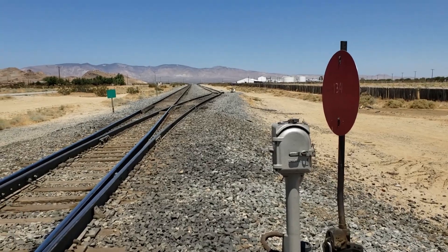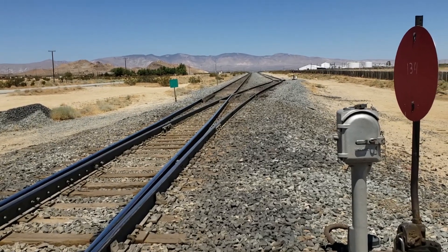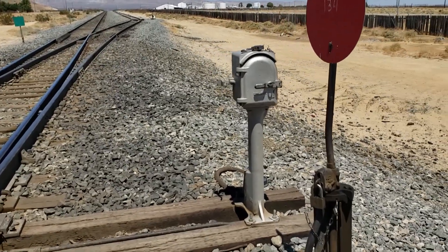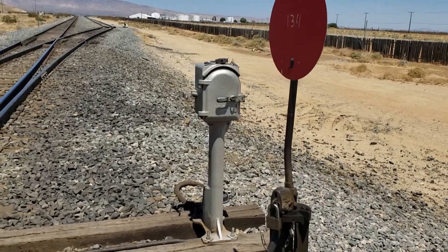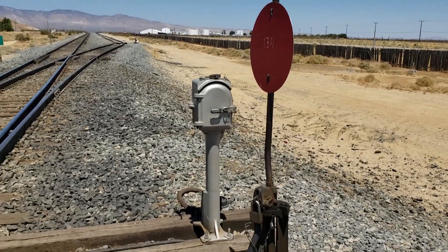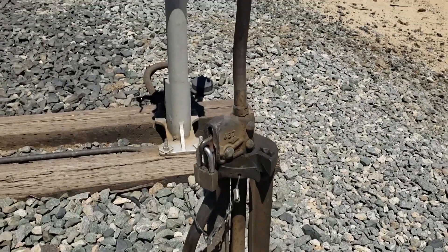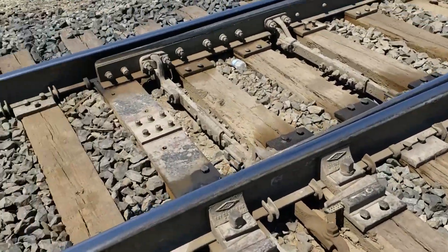Okay, we are here at the south end of Fleta, which is actually one of the original sidings between Mojave and Palmdale — this is south of Mojave, about five miles where we are right now. The reason we're here is the last segment I did with the electric lock at Cable, the lowlock type — the lock and the mechanism to throw the switch are all one piece. That is not the case here. This is a Union Switch and Signal SL6 electric lock; they call them highlocks. That's the lock right there, and it has a separate switch stand. You unlock that lock and use that handle — lift that handle up — that rod's attached to the switch points and that throws the switch.